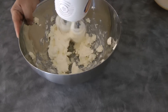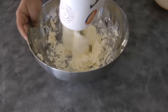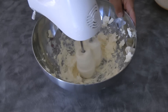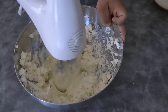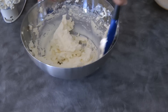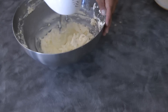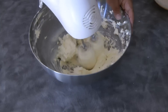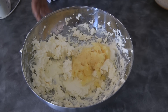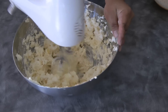At this point we can start beating the cream cheese — it's easier if your cream cheese is at room temperature. Beat the cream cheese until it is smooth, occasionally scraping down the sides of the bowl. Once the cream cheese is smooth, you can add the crushed pineapple and continue to beat until it is well combined.